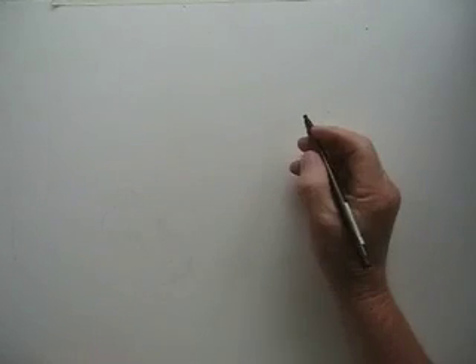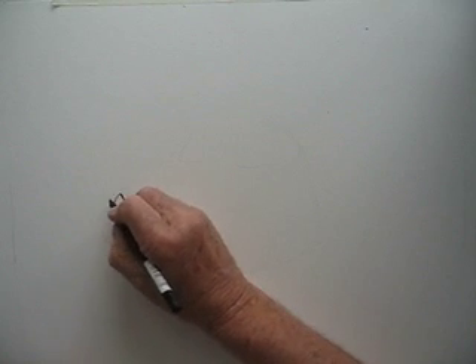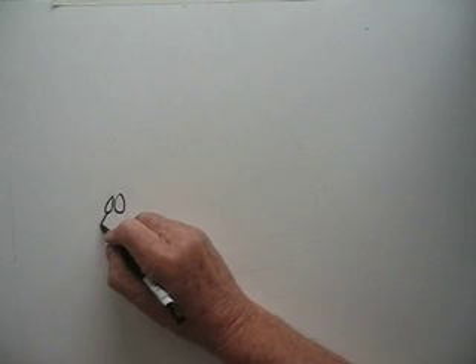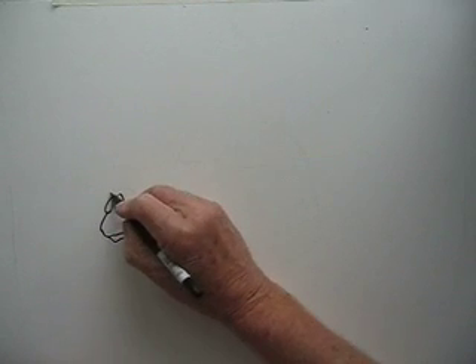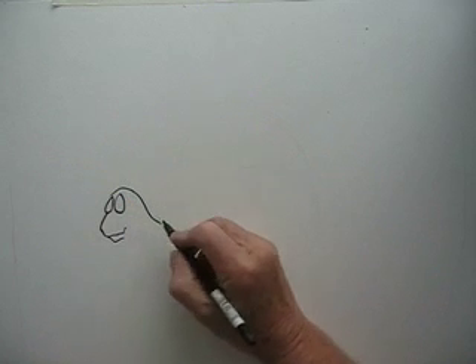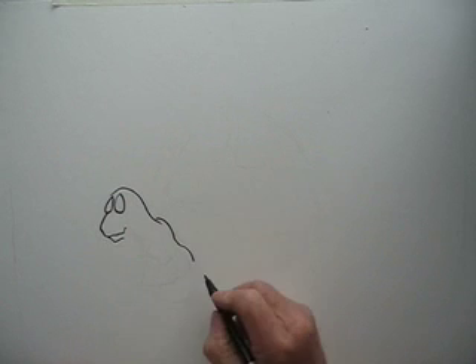So here we go. A blank sheet of paper, and I normally start a drawing by drawing the eyes. That gives me a central position to work on. So I'll have a little tortoise head, a little round head going round towards his shell.